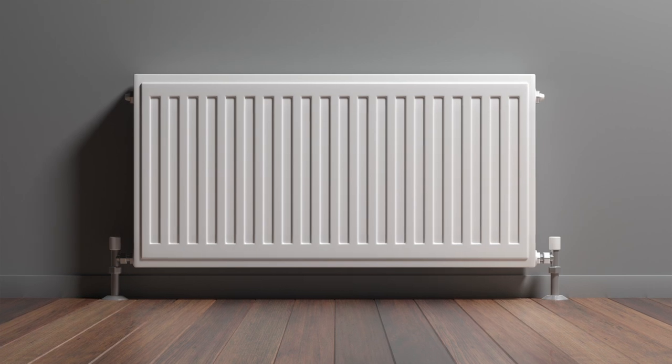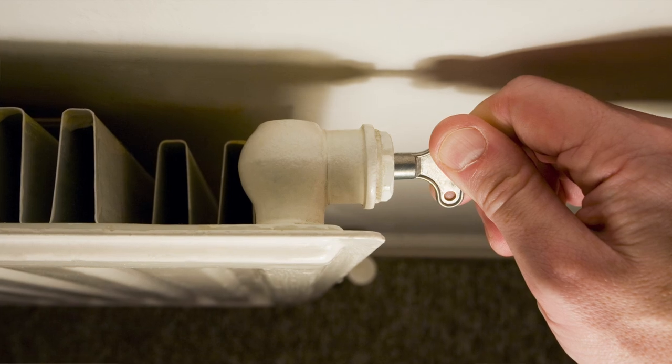Can I flush out my own radiator? If you have one radiator on the system that's not currently working, it may be that that particular radiator is blocked. There are various issues that can be causing a radiator not to work. It may be as simple as it needs bleeding, the valves are faulty, there's a blockage to the pipework to the radiator, or it could be the radiator itself that's blocked and underperforming.